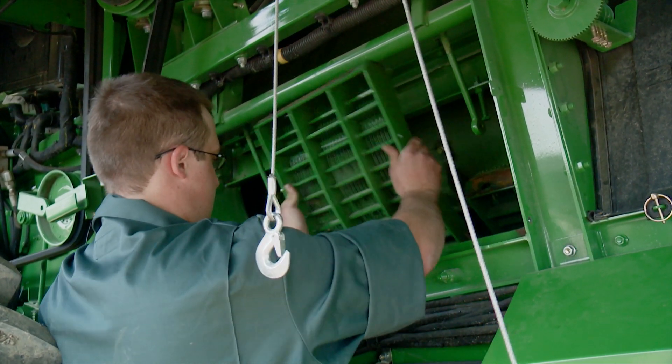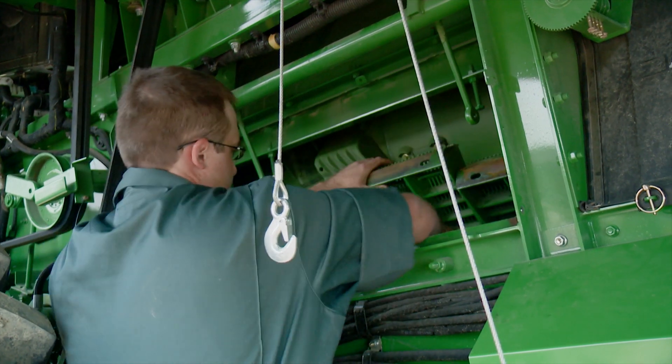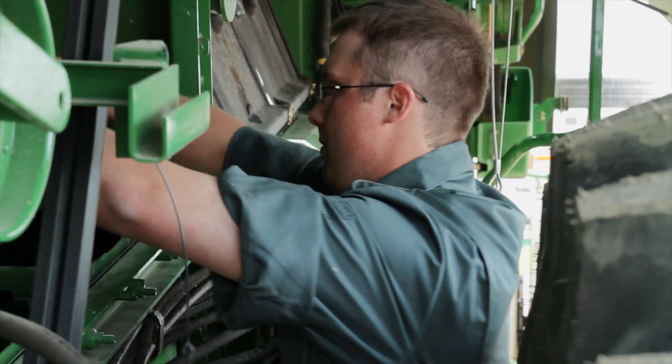Farm equipment dealerships such as South Country Equipment are always interested in supporting this type of initiative to promote employee safety, according to service manager Rob Osmak. He went through everything with them and gave suggestions, since they weren't as familiar with the combine, pointing out where to anchor the system and working with them to help get the project rolling.